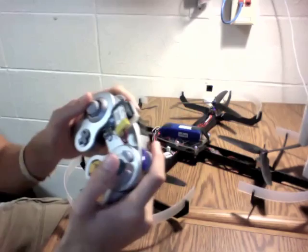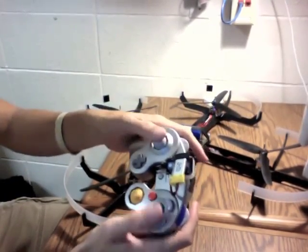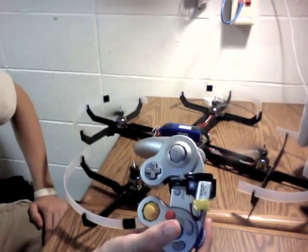If I take the green button and press it, that starts transmission, and I can do my regular arm like an AeroQuad by moving to the right. Then it can be disarmed.